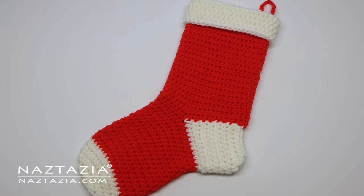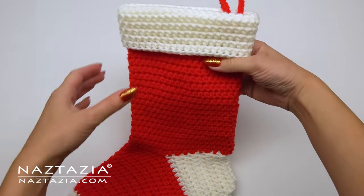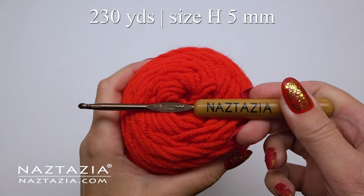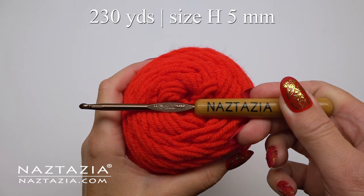Hi there, I'm Donna Wolfe from naztazia.com. Today I'll show you how to crochet this stocking for Christmas. It's a pretty easy pattern to make if you already know how to crochet in the round and know how to make a half double crochet stitch. To do this I'm using about 230 yards of worsted weight yarn and a size H crochet hook.